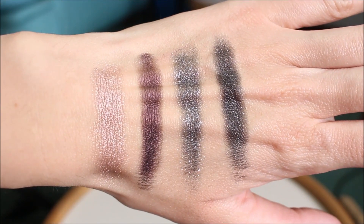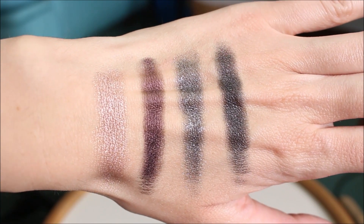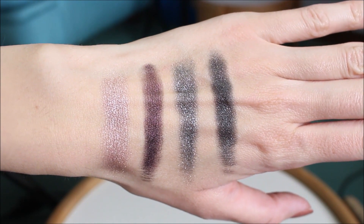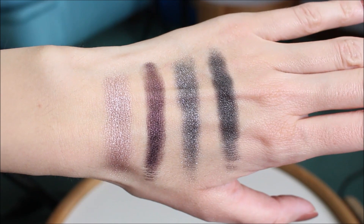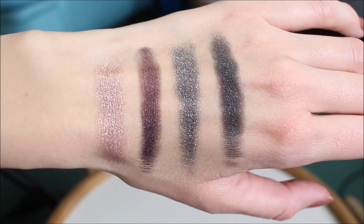I think that makes it a perfect evening eyeshadow palette. Now you can see the swatches in natural light — no filters and no additional lighting. I usually don't like dark eyeshadows but I think this is the perfect evening eyeshadow quad. I love these colors.